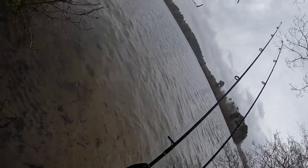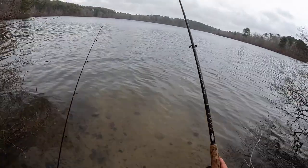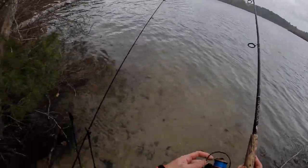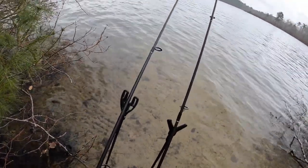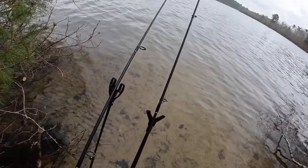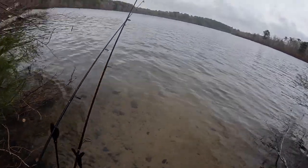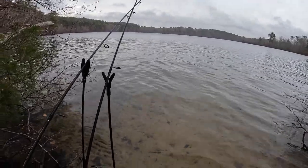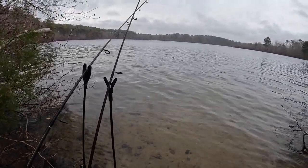I think I already got a bite on there — look at that. They're sitting right over my ground bait right now. I think I scared them off, but I'm going to move my pop-up over that way. It's probably going to bite right when I put it down. Fish know — they know right when you can't grab the rod. Let's start reeling this in.